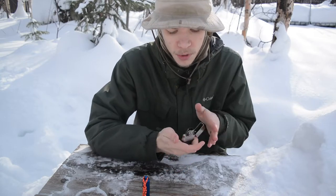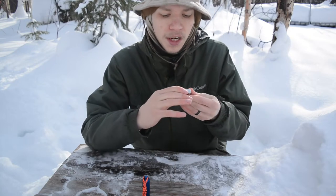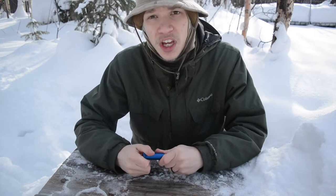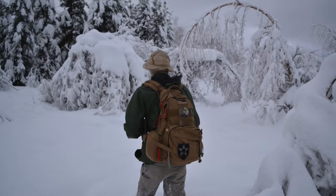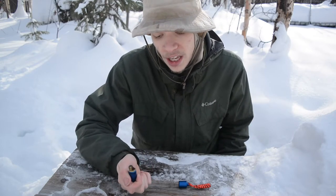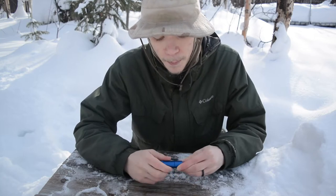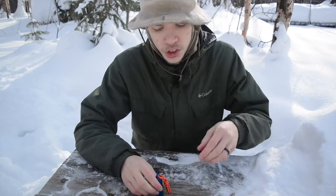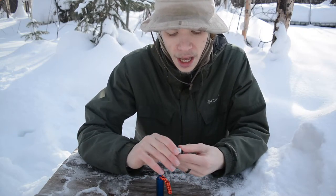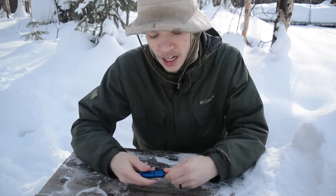I did put a Ranger band on all the Zippos I use frequently to help keep the fluid in them. However, this still isn't quite enough. For me personally, I'm more of a survivalist — I use my lighters not for smoking, but for survival fire starting. And what I continually ran into was the danger of grabbing your lighter out of your pocket and it not striking a flame. These both have been recently refueled and will strike a flame every time. But the whole issue with the Zippo is, even with this Ranger band — while it does increase the life of the fuel you put in — it still is not perfect by any means and it does drain out eventually.